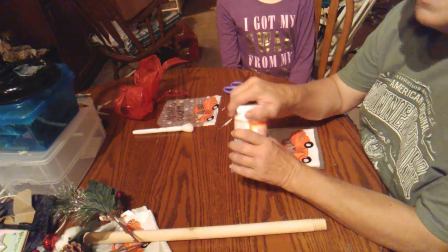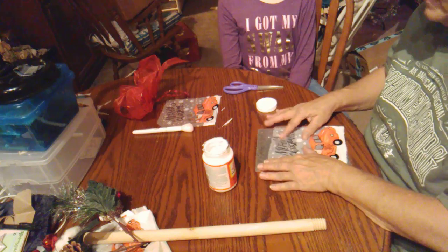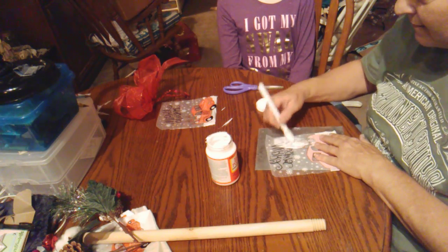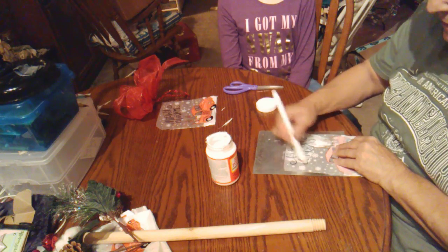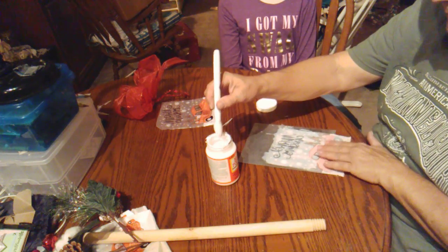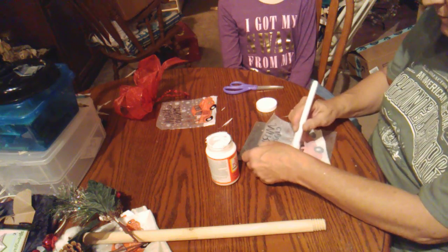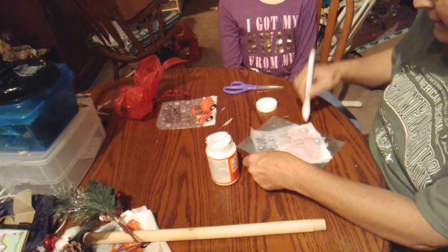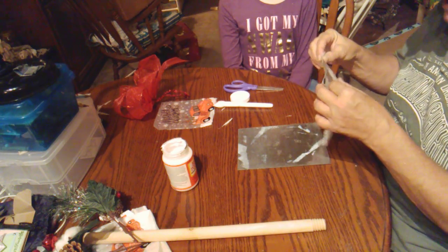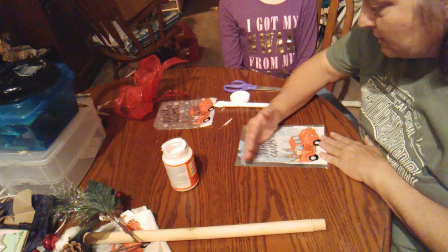To start, all we're going to do is Mod Podge this onto our little spade here — this is going to be our shovel part. I'm going to turn this over and Mod Podge it from the back side of the plastic, and try to keep it in the area I'm actually going to stick it to. I'm just going to drag this and kind of line it up a little bit, then smooth it out.